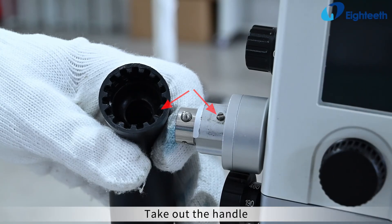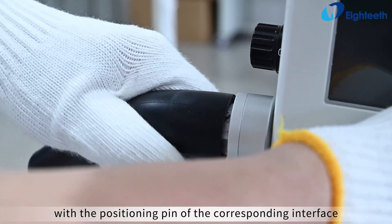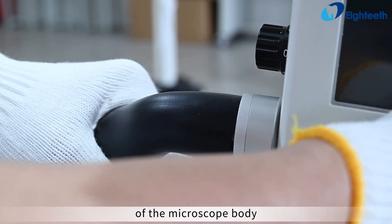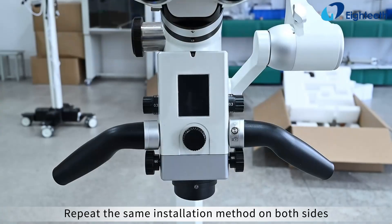Take out the handle, choose an appropriate angle, align the internal groove of the handle with the positioning pin of the corresponding interface of the microscope body, and press it in firmly. Repeat the same installation method on both sides.